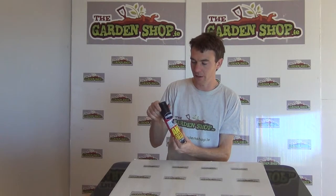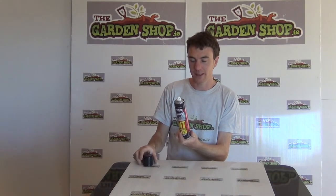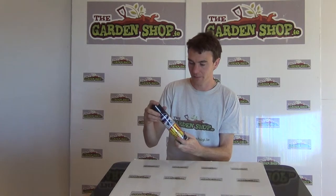So this is the product here. It comes in this handy to use aerosol canister. You can see you take off the lid and you have your aerosol locked up.